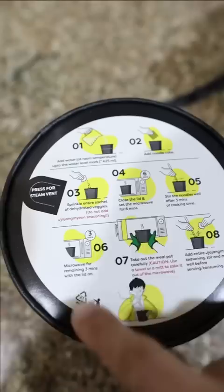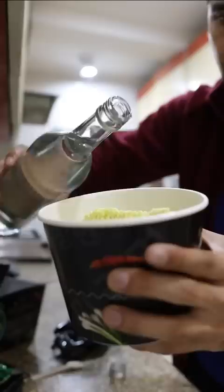Let's try it! Check this out guys — in this box all the instructions are written. First of all, we have to put noodles, then some water, dehydrated veggies. Nice, right? Now we have to put the noodles in the microwave.